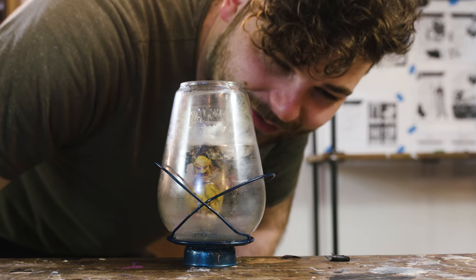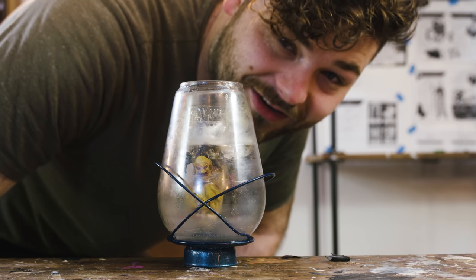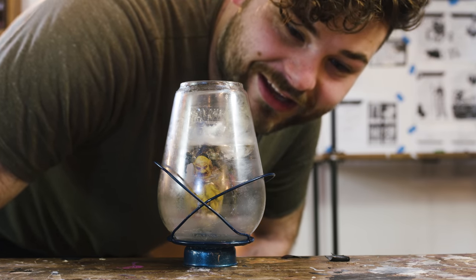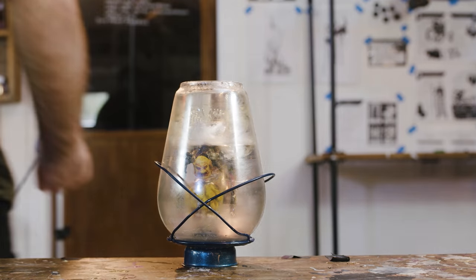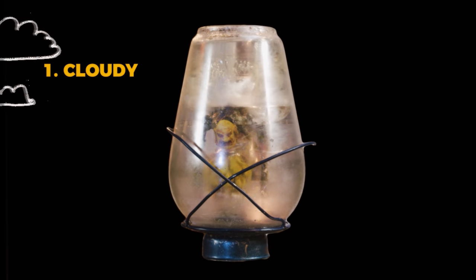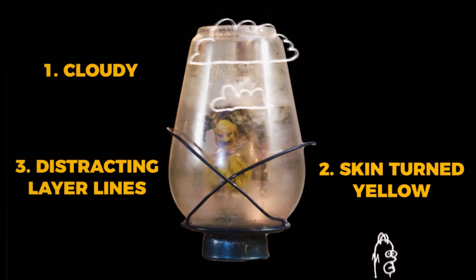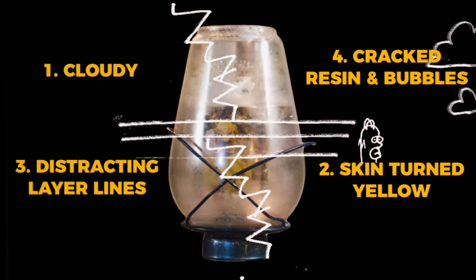That's making things, by the way. The reality of making anything that you don't know how to make is that it's going to go wrong, and you've got to work out what you can do about it. There are four massive problems I don't know how to fix, so we've got to experiment and problem solve. Number one, it looks really cloudy. Number two, the flesh colour turned bright yellow. Number three, really distracting layer lines. Number four, cracking, bubbling resin.